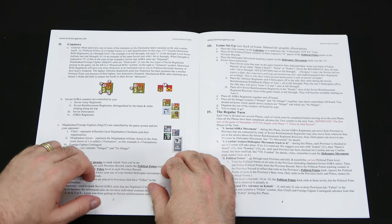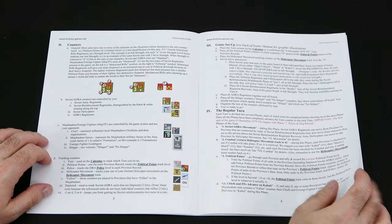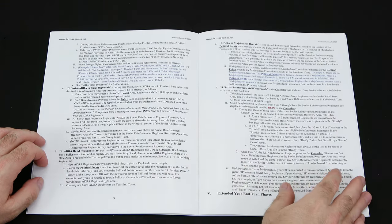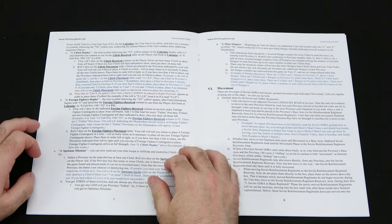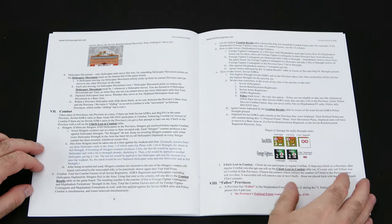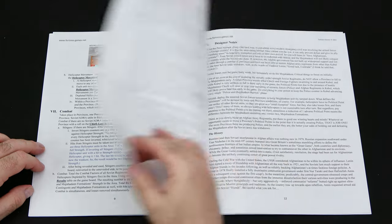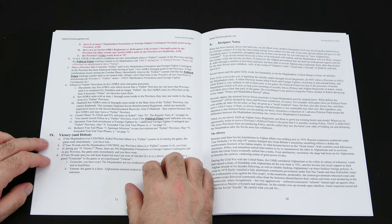It'll explain how to read the counters and how they're used. Then we have game setup on page four. It starts with the regular turn, walking you through all the steps. Then the extended year-end turn phases are explained as well. We have movement, combat - everybody wants to know about combat - then fallen provinces, victory and defeat. And then we have designer's notes starting on page 12.